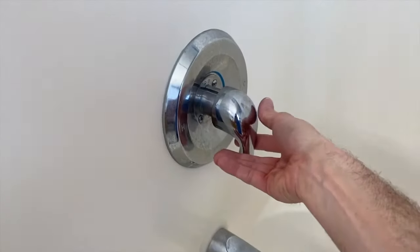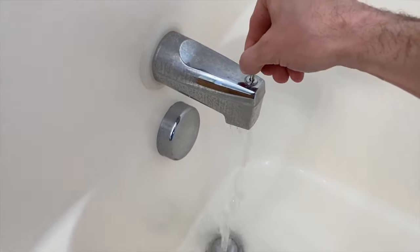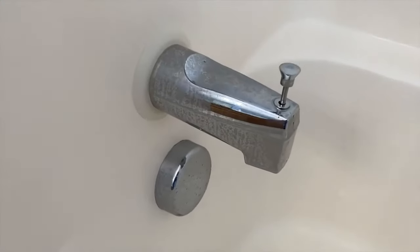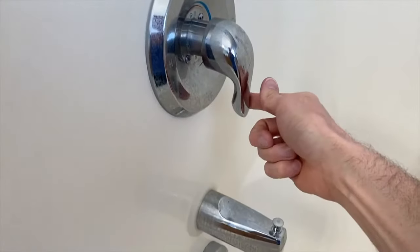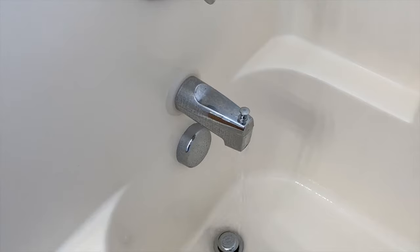Let's go ahead and test it. Water coming on. Look at that — perfect. Turn the water off. The pull drops automatically as the pressure is released.